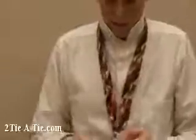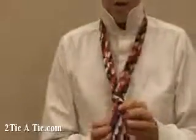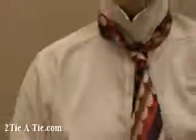Next, you fix any mistakes you have made on your tie. You tuck it in, up, and that is how you do the oriental knot.